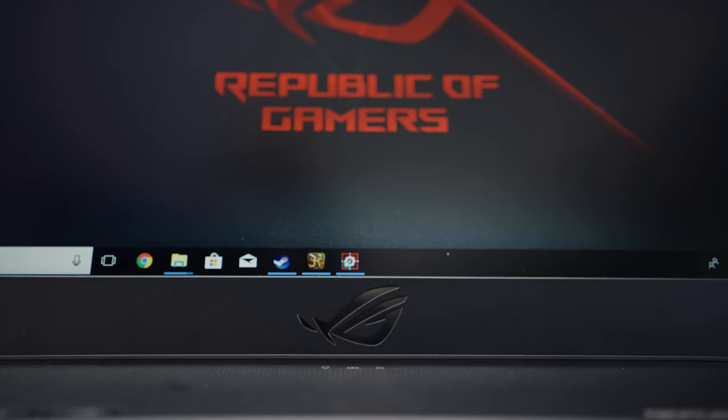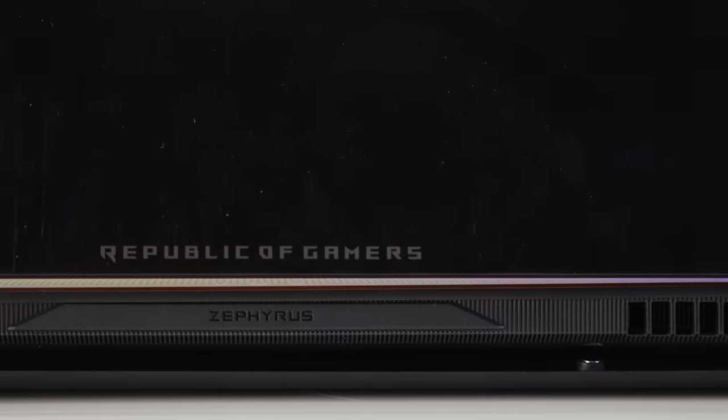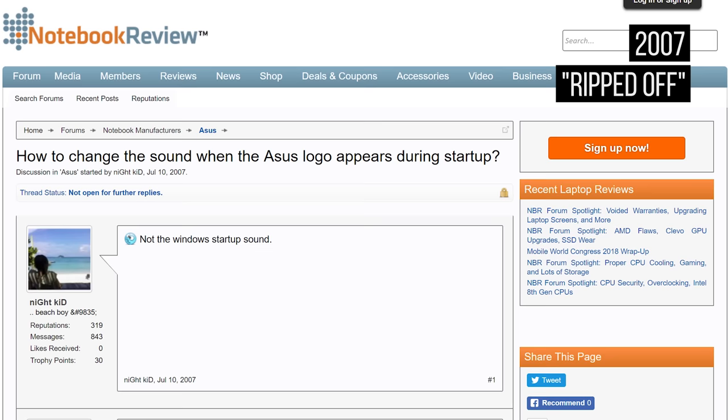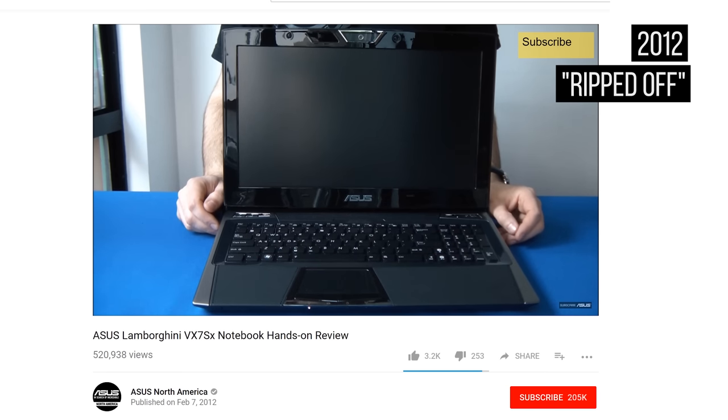The Zephyrus GM501 is a sexy machine, and opening it up at the local coffee shop is bound to draw attention. The guy watching Summit 1G on Twitch will notice the keyboard area lifting up, creating a gap for the internals to breathe, and then everyone else will probably turn their heads when you boot it up. Really guys? That's the idea you rip off from Acer? And you'll hear just a moment the start engine noise that comes with this notebook. It's pretty cool.